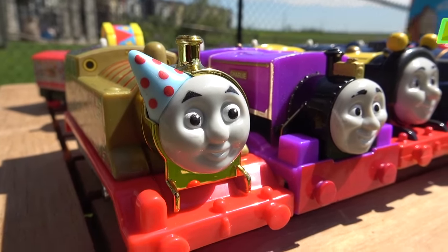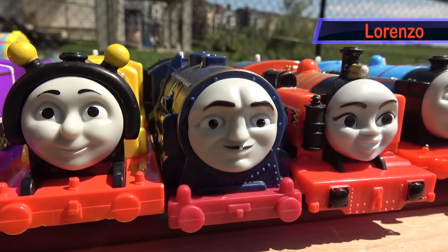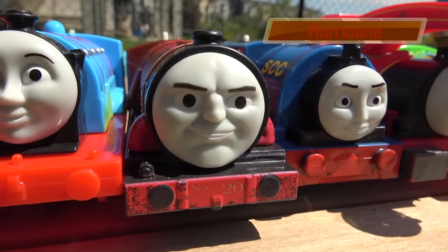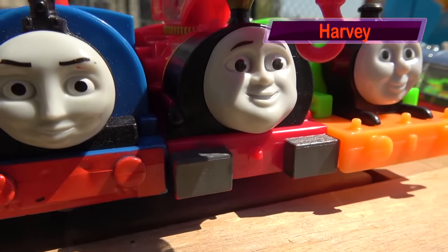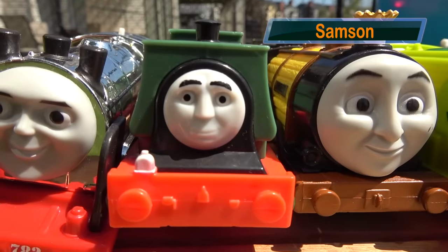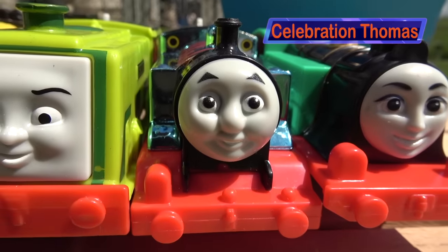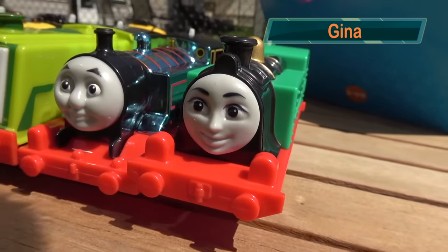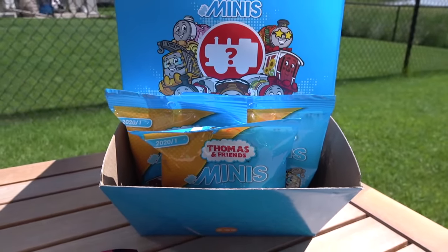Golden Thomas, Charlie, Busy-as-a-Bee James, Lorenzo, Nia, Neon Edward, Hurricane, Timothy, Harvey, Hyperglow Percy, Merlin, Samson, Steven, Scruff, Celebration Thomas, and Gina! The winner gets a Thomas and Friends Minis blind bag!